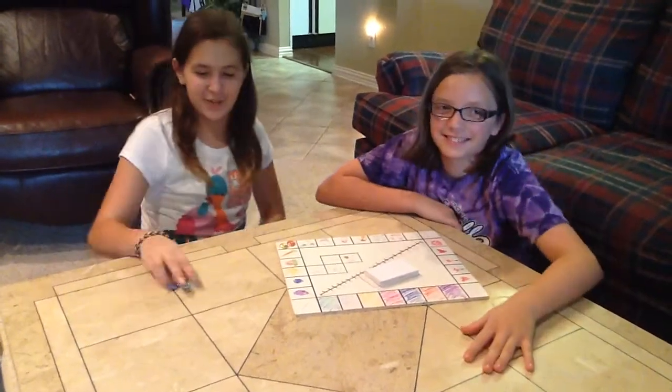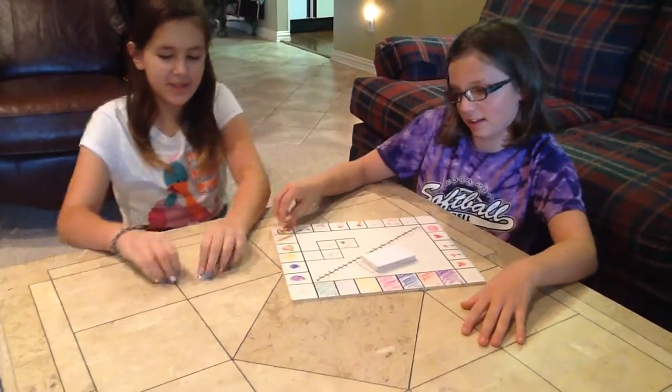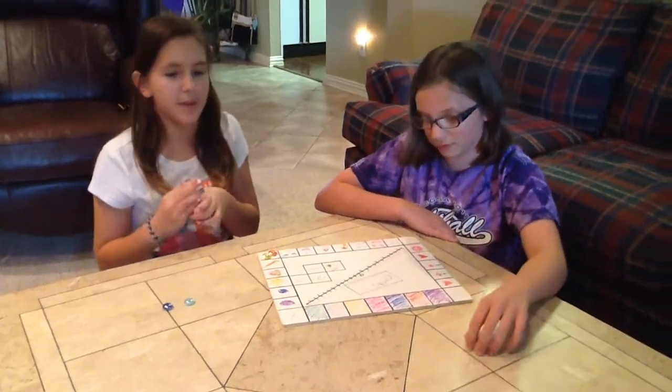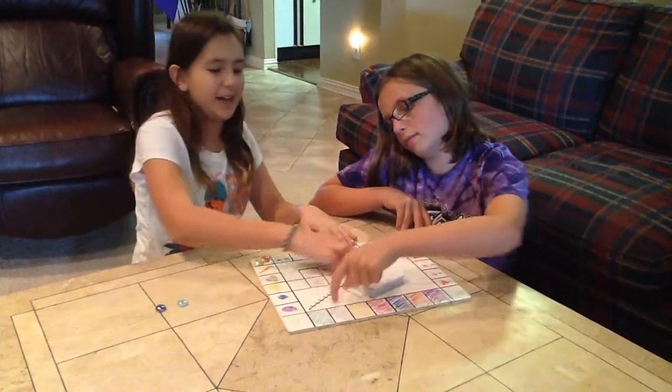What you have is you have little game pieces like these. And you have cards — cards that have problems on them. You also have a number line on your board.